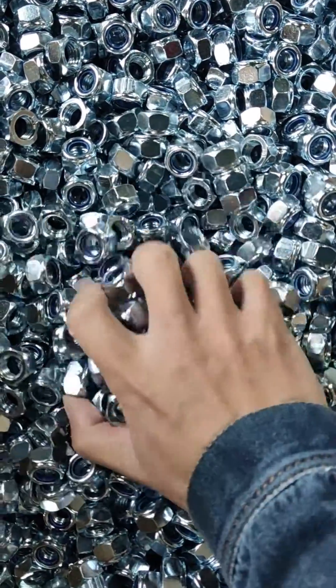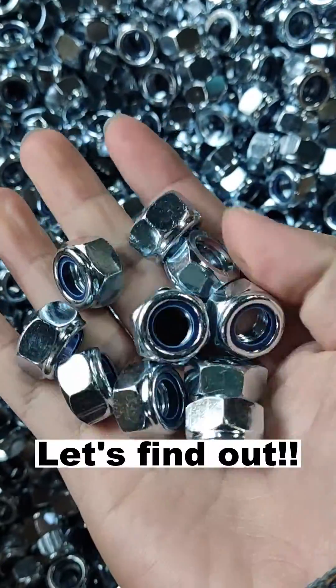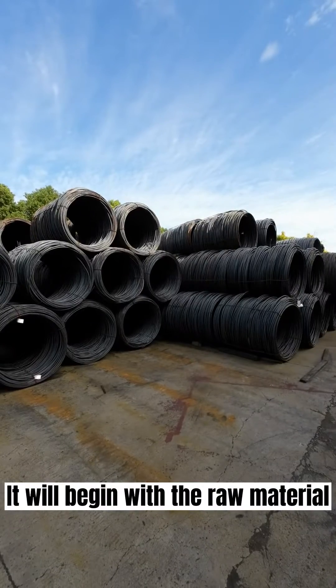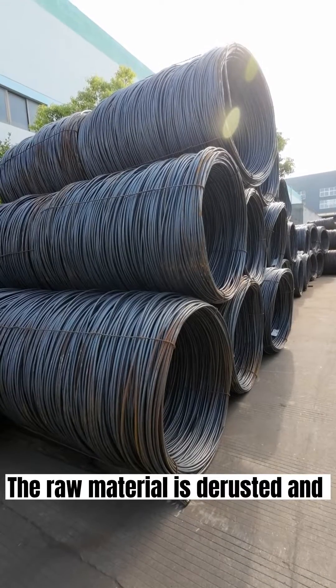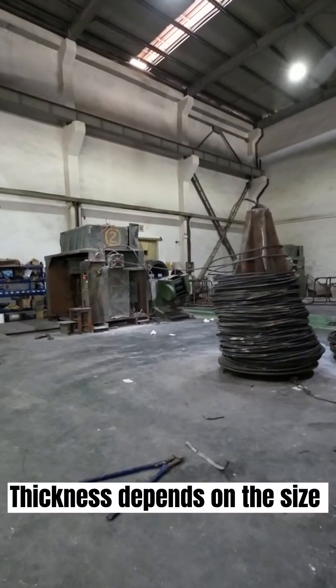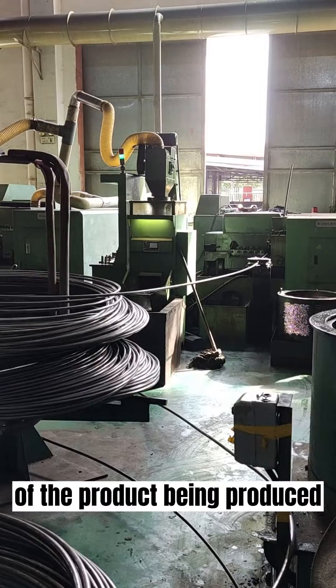I'm sure you've seen the lock nuts. Do you want to know how it is made? Let's find out. It will begin with the raw material. The raw material is derusted and processed to the desired thickness. Thickness depends on the size of the product being produced.